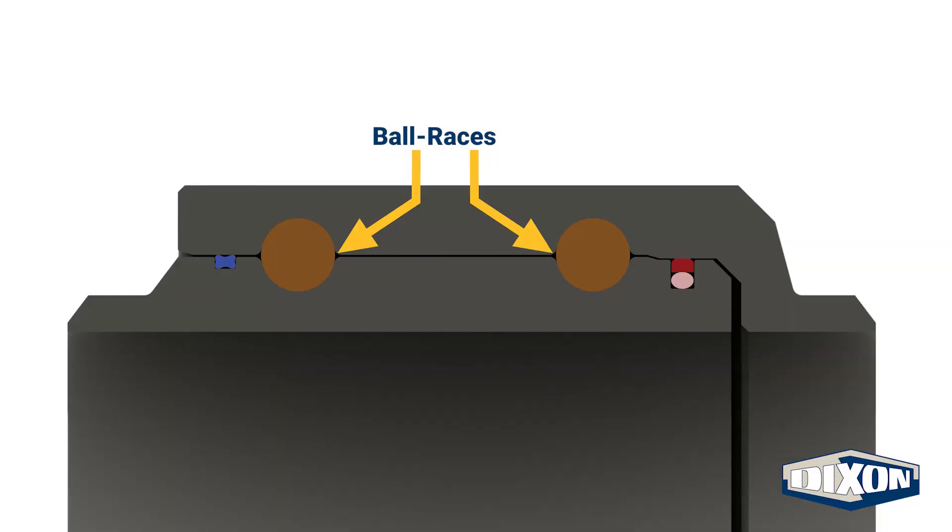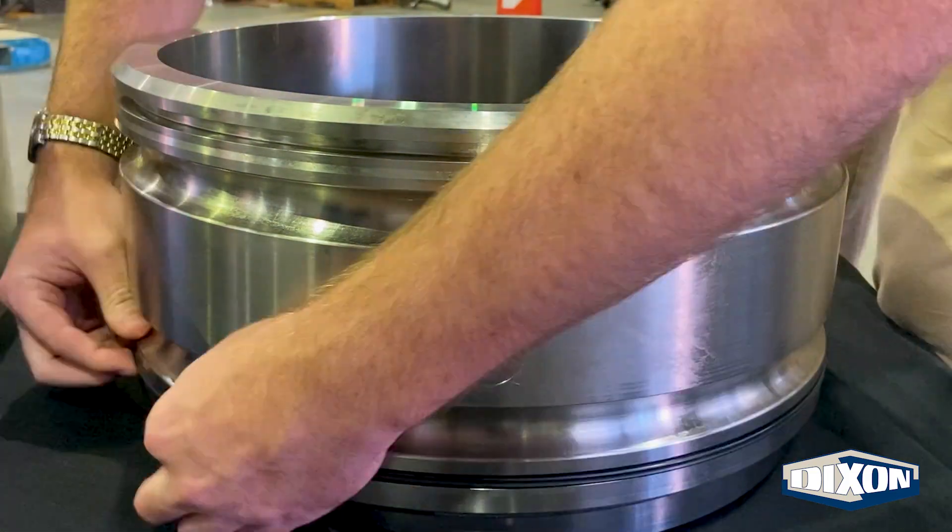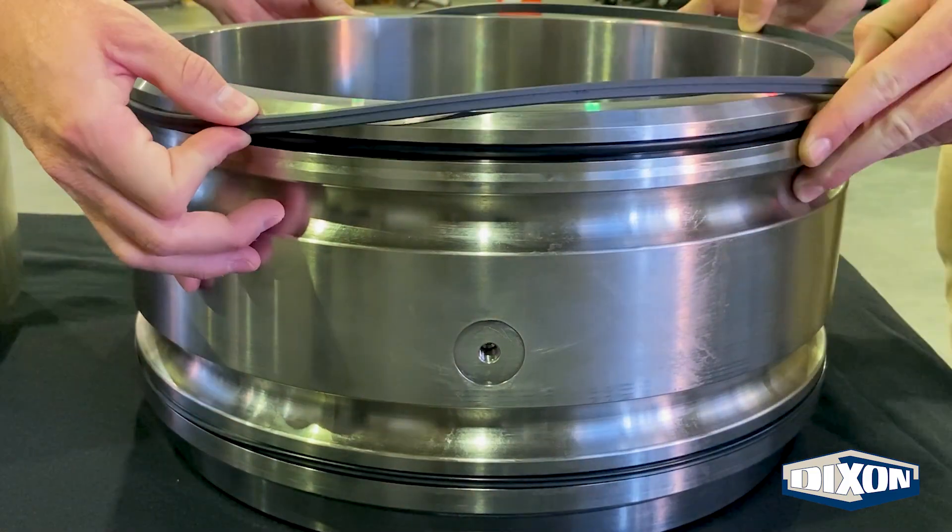The pressure seal consists of a nitrile or FKM energizer with a glass, moly-filled PTFE outer cap seal, allowing for a lower torque requirement to rotate. A nitrile or FKM X-ring is utilized for the dust seal and provides additional reduction in required torque to rotate.